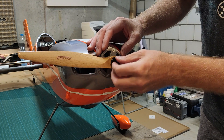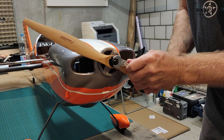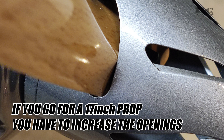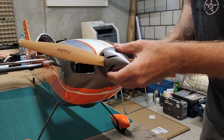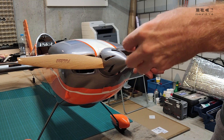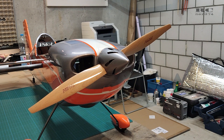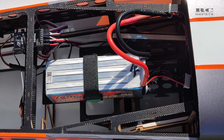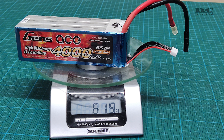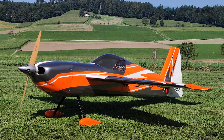Then it was time to install the prop and the spinner. The spinner is pretty small, so with a 16-inch prop the opening for the prop blades is a bit tight, but everything fitted well. I also changed the hardware from steel to aluminum for the spinner installation to remove some more weight. For the CG I had to install the battery pretty close to the wing rod — I have batteries with around 50 grams difference in weight, but everything went perfectly. After this the plane was ready and looked pretty awesome.